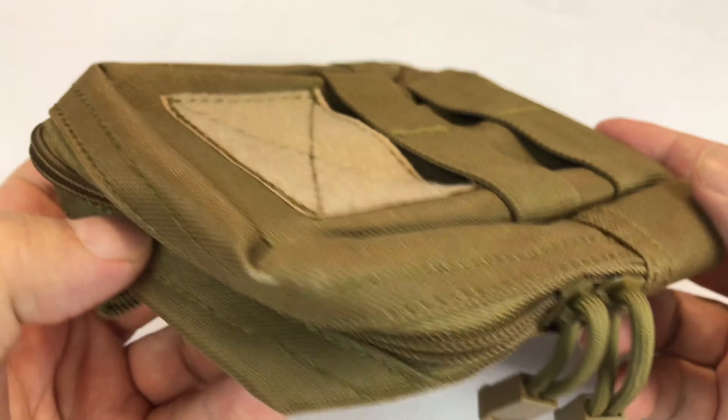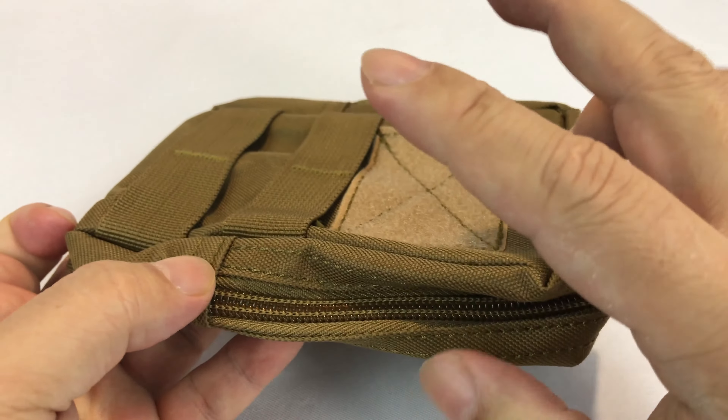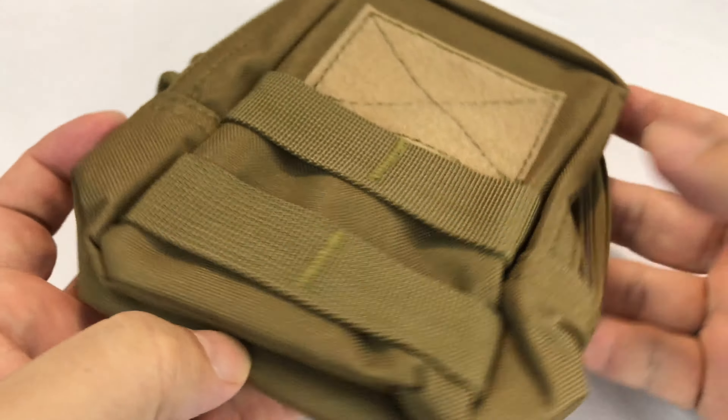What's up guys? Peter Von Panda here. I bought this EDC pouch. This one's from Enjoy Deal and it's kind of in that what they call mud, but I'm calling it flat dark earth or coyote tan.